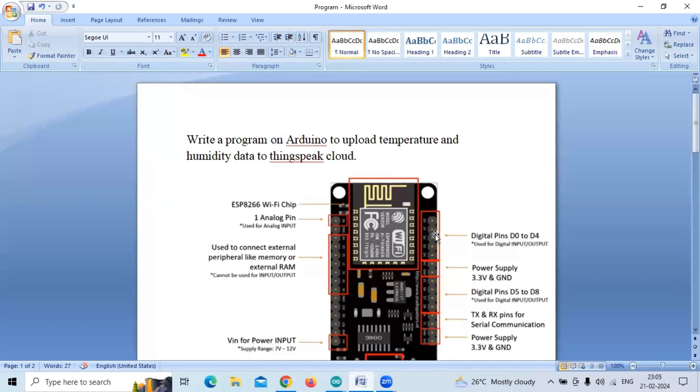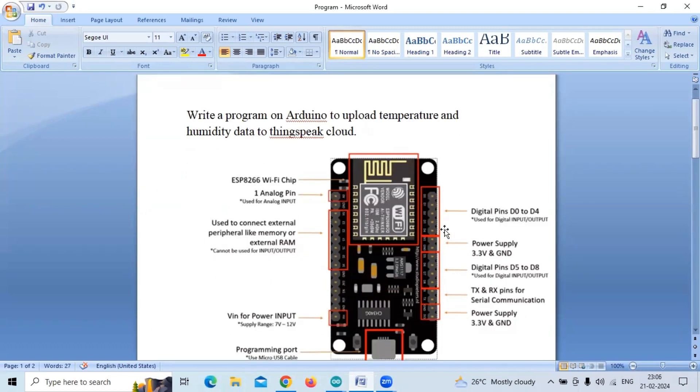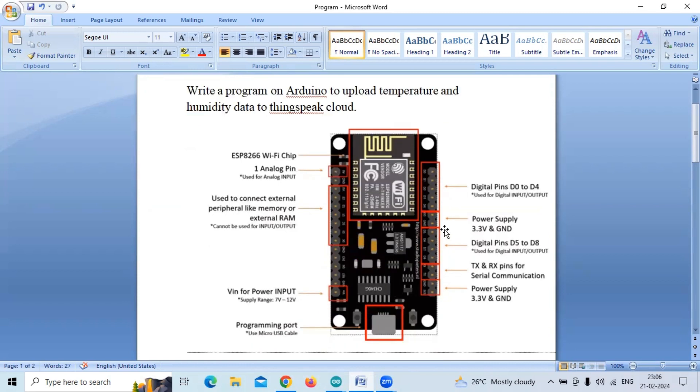Hello everyone. Today we will interface NodeMCU with a DHT11 sensor and we will try to print the DHT11 sensor data to the ThingSpeak cloud. The program is: write a program on Arduino to upload temperature and humidity data to ThingSpeak cloud. We are making use of ESP8266, that is NodeMCU.